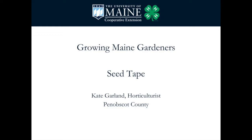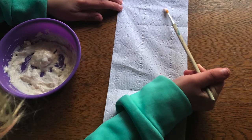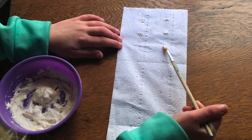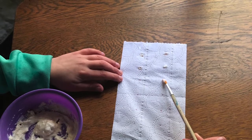Hi, my name is Kate Garland and I'm with the University of Maine Cooperative Extension. I'm here to show you how to make seed tape. Seed tape is a lightweight paper with seeds attached at the proper spacing. It's intended to be planted directly into the garden to help gardeners stretch their seed supply and reduce the need for thinning extra seedlings. It's a really fun pre-season activity for all ages.